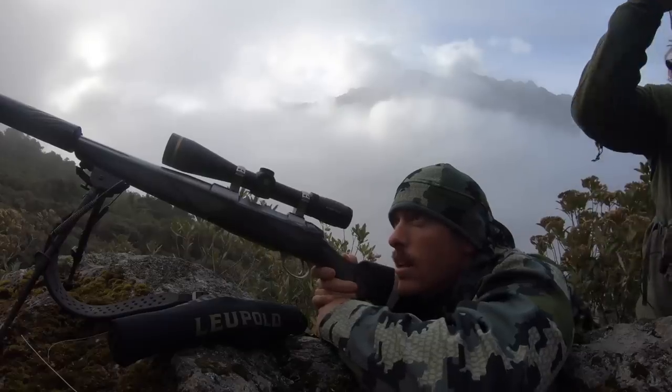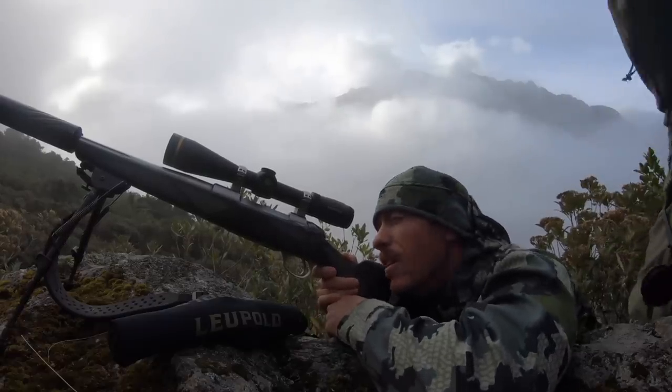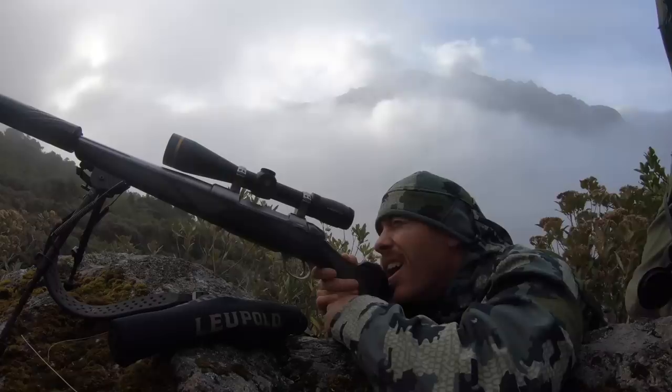I've had a bolt action 410 shotgun — that was actually my first shotgun. I went dove hunting with that, that's what I started off with. I still use it every once in a while. I've got a number of shotguns and some other rifles, but not a bolt action hunting rifle — and that is the quintessential thing you think about when you're going out deer hunting with a rifle.